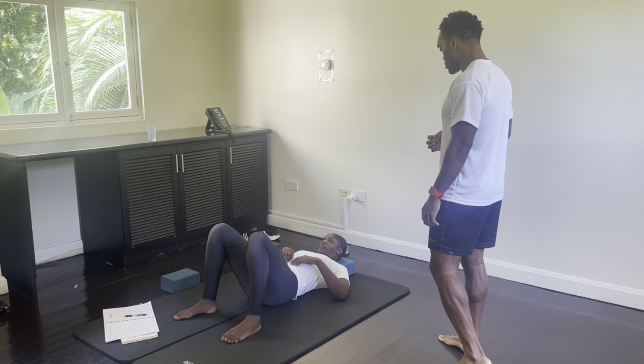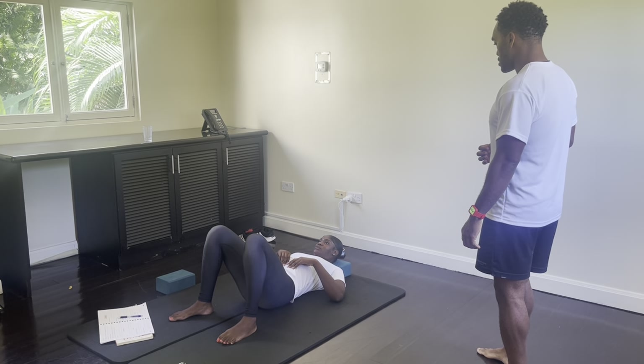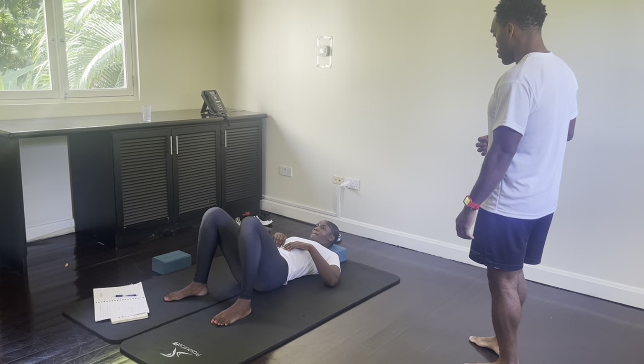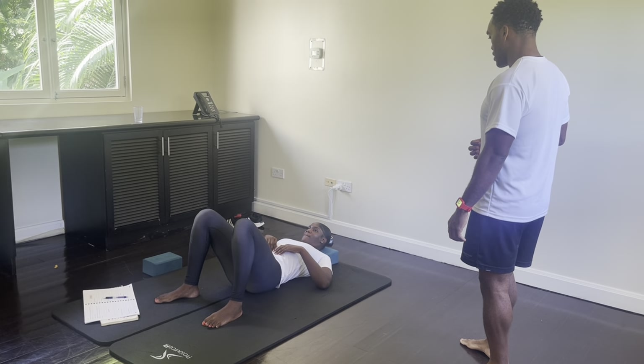We're going to reverse: down to 9 o'clock, take it down to 6 o'clock, take it to 3 o'clock, take the ball up to 12 o'clock, and relax.